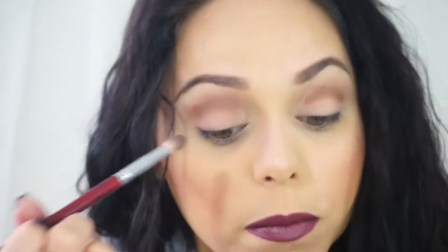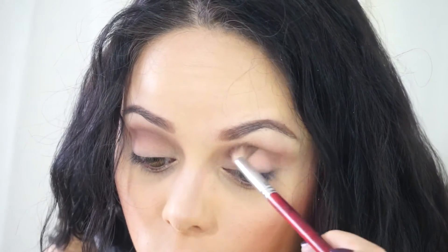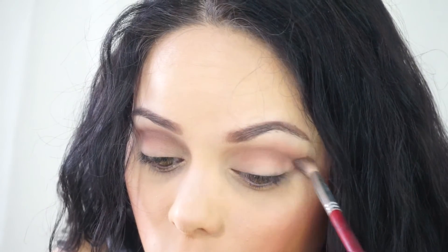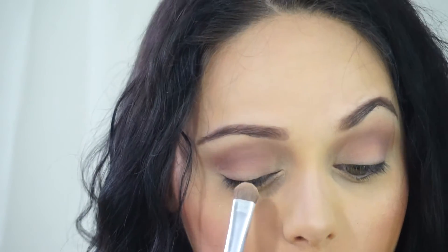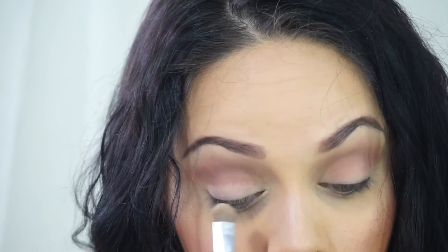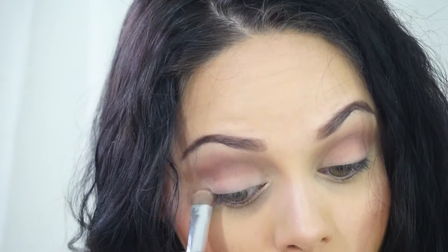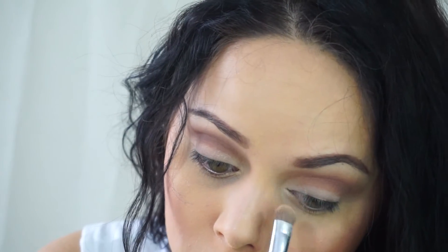Then with the fluffy brush that you were using earlier, you're just going to blend that out. With the flat shader brush again, you're just going to take that cream color that we used and put that on the lid only, and then your inner corner.